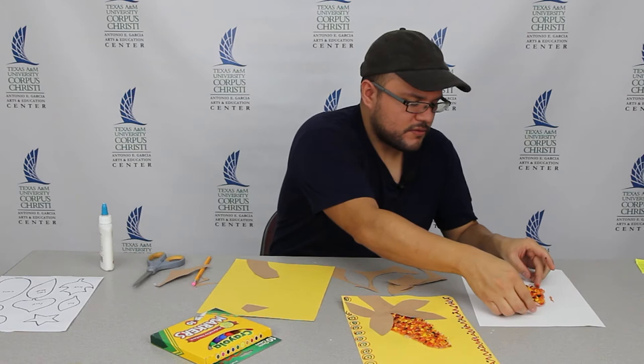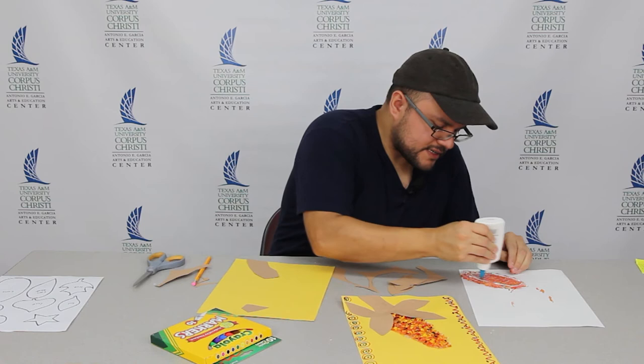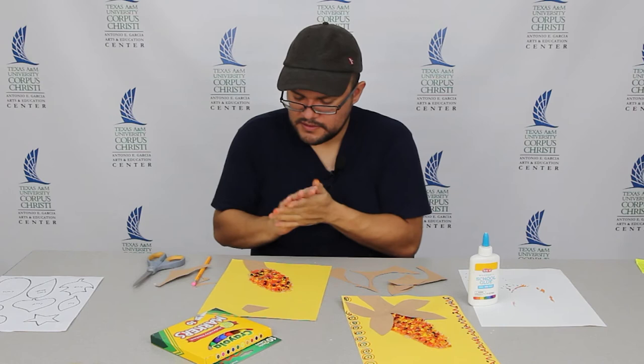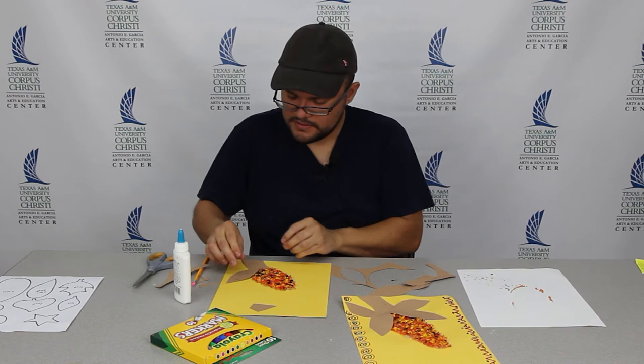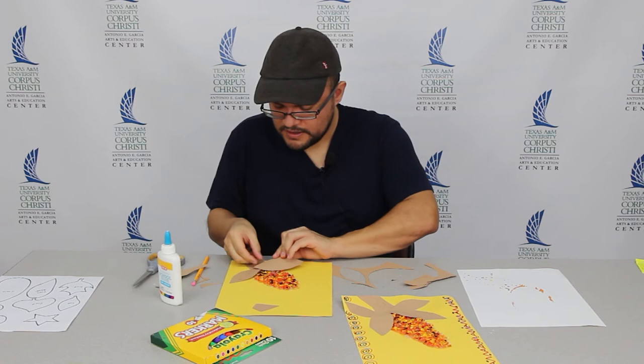I'm going to grab my corn that we made last time and put glue on the back of it. It should be nice and dry — this is still a little wet, but it's fine. Got some glue on my hand. And then for the corn stalk and the husk, I'm going to use the bigger pieces to cover the bottom of the corn, so I'm covering it up.